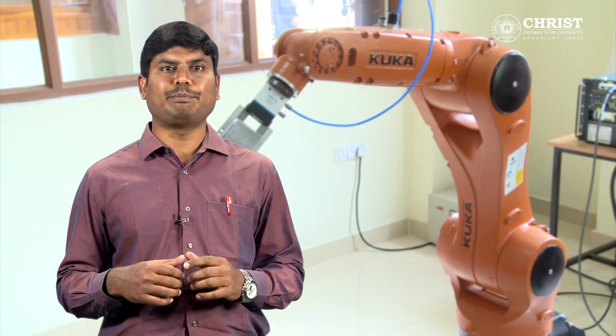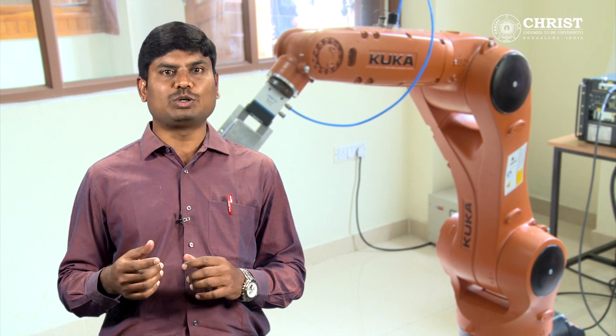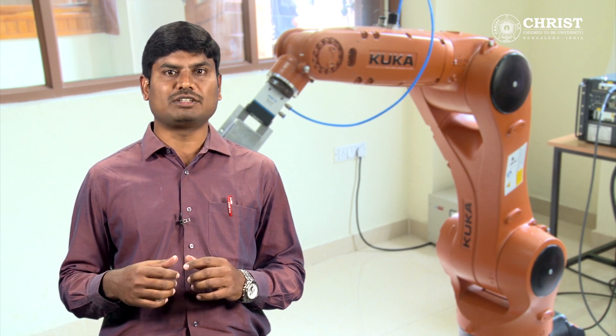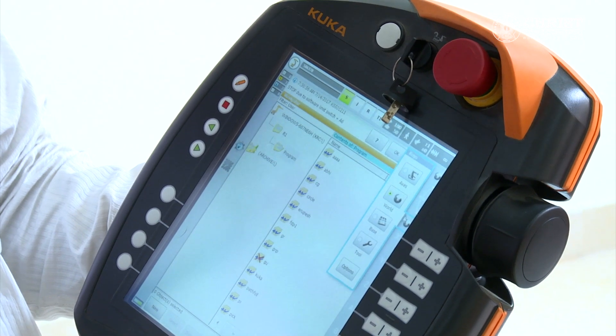Now I am going to explain the base calibration to write a program. It is always better to do base calibration for higher accuracy. To write a program we must perform the base calibration first. To move the robot in X, Y, Z direction, it has to be defined.